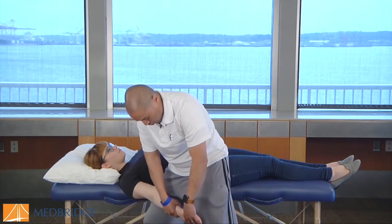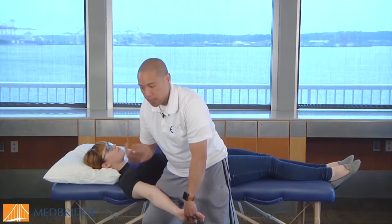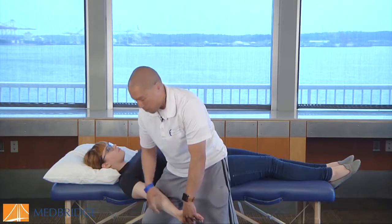Because if you don't, if her end range in supination is here, I might not get the end range and might get a false negative versus it being positive.